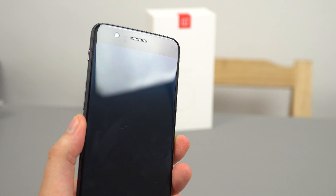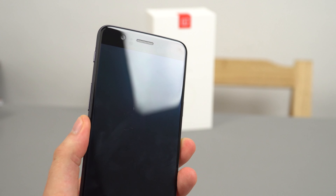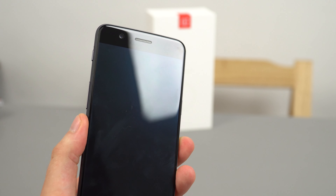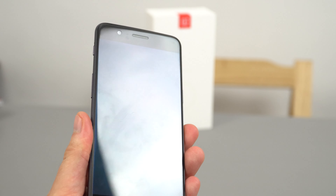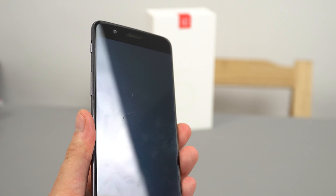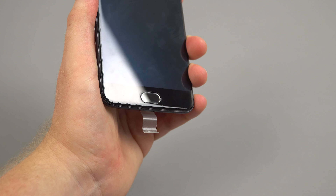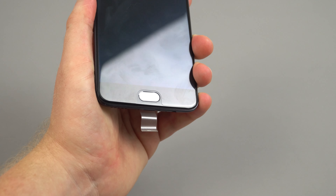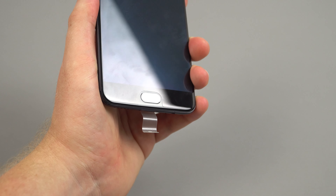On the front there's a new 16 megapixel front-facing camera, and next to that the earpiece of course, and 2.5D Gorilla Glass over the front of our 1080p Optic AMOLED panel — the same panel used in the 3T. The fingerprint reader module is down the bottom, which also doubles as the home button capacitive key, and it does have a pre-applied screen protector.